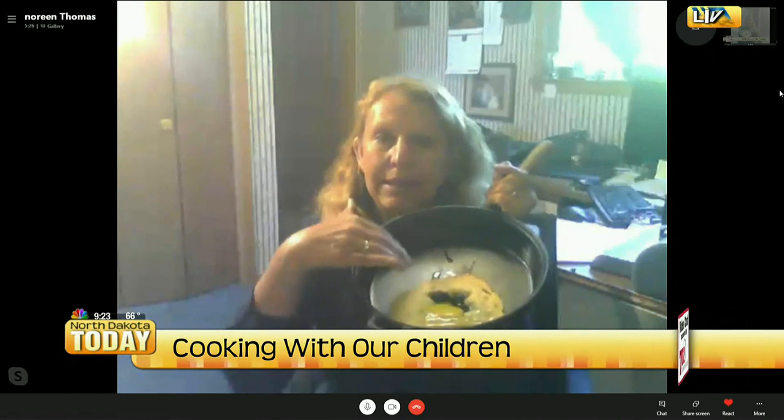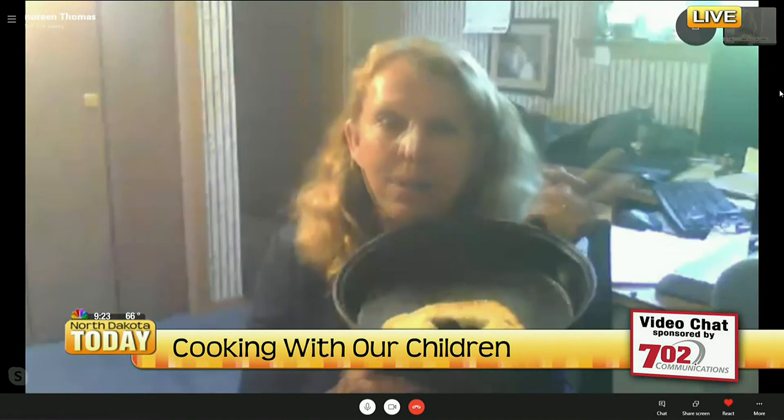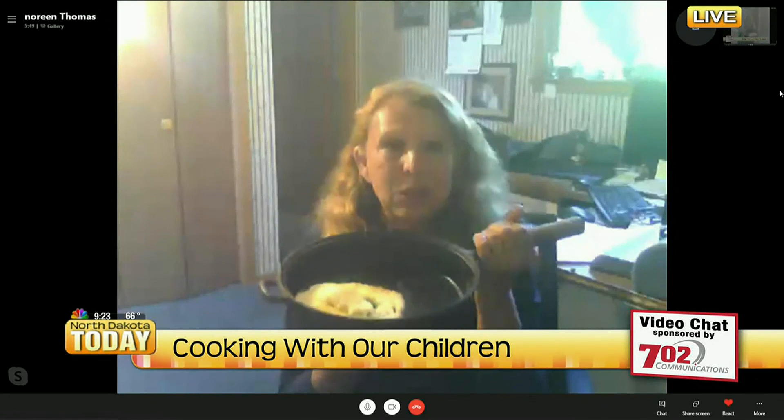We're going to fry that until it's a semi-solid. When you can't see through the egg anymore, we're going to take the piece that we took out of the bread — the hole — and put that right on top, butter it a little bit, and then flip it over. And we're going to have egg in the hole — your egg and your bread all in one.